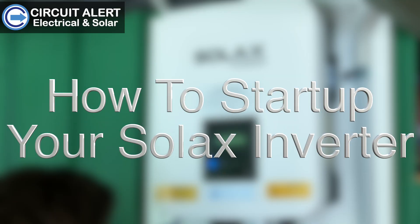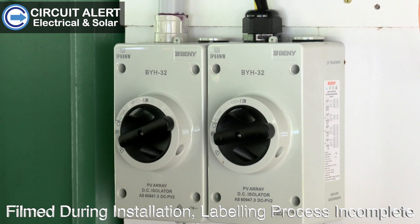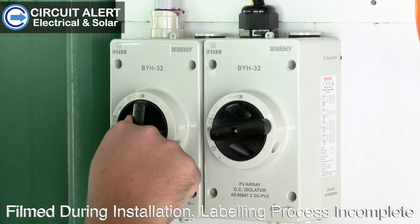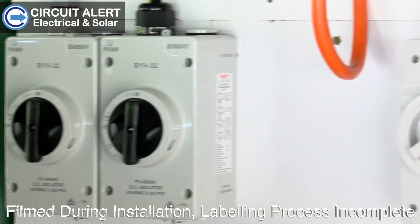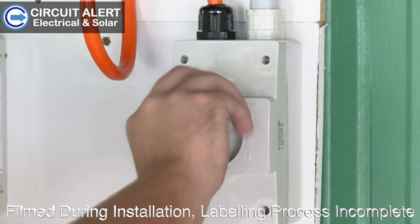To start up your Solax inverter, turn on the DC isolators followed by the AC isolator.